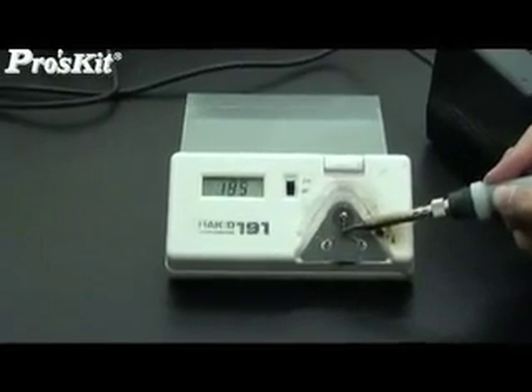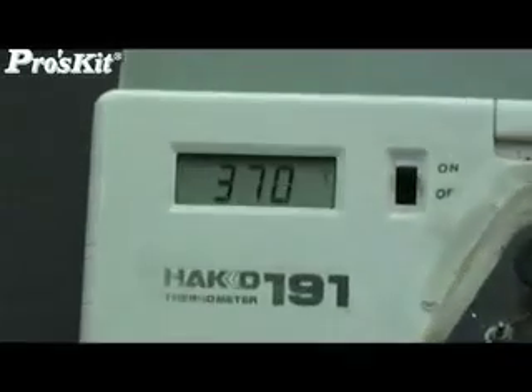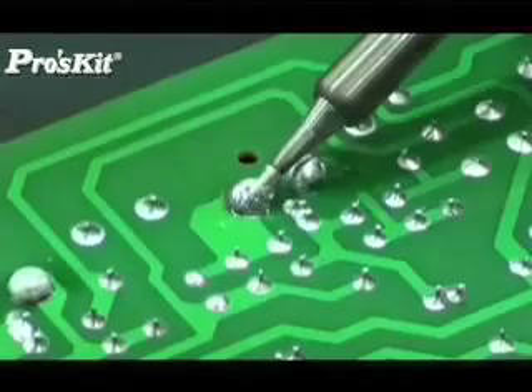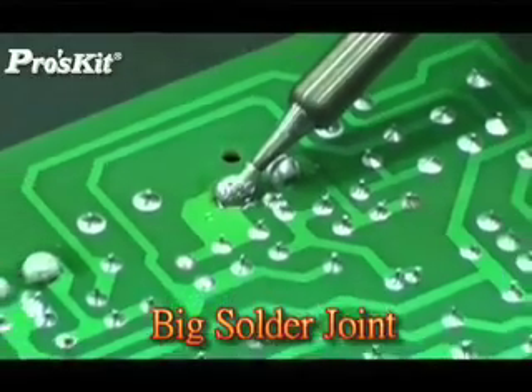The heating ability goes from 0 to 200 degrees in only 35 seconds. It also has quick temperature recovery and can work with big soldering joints.